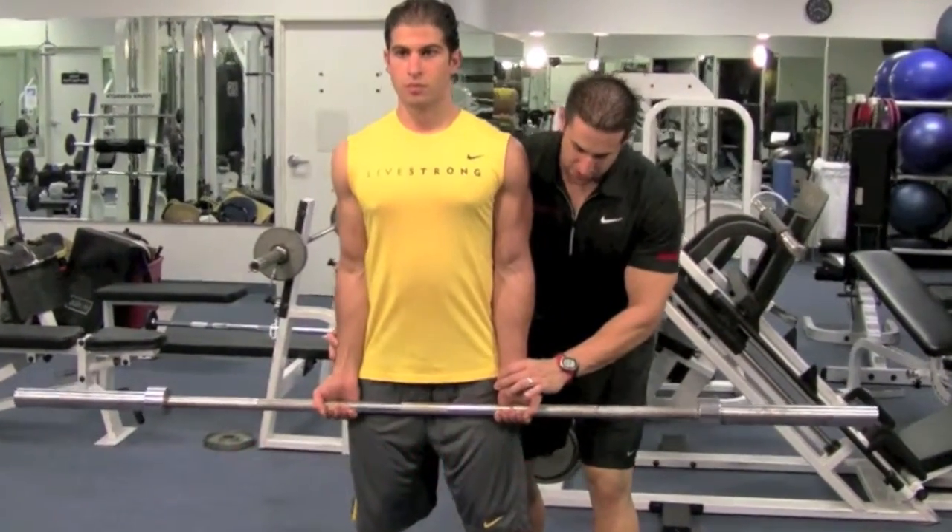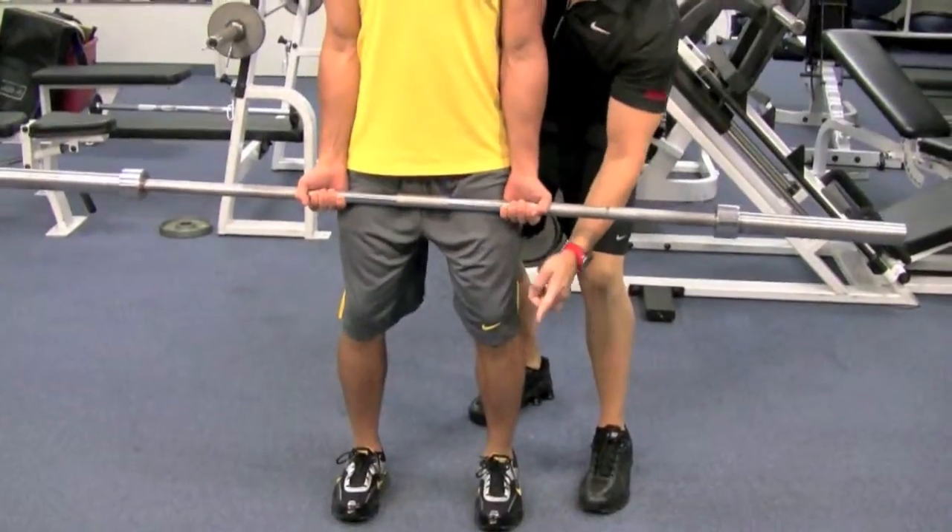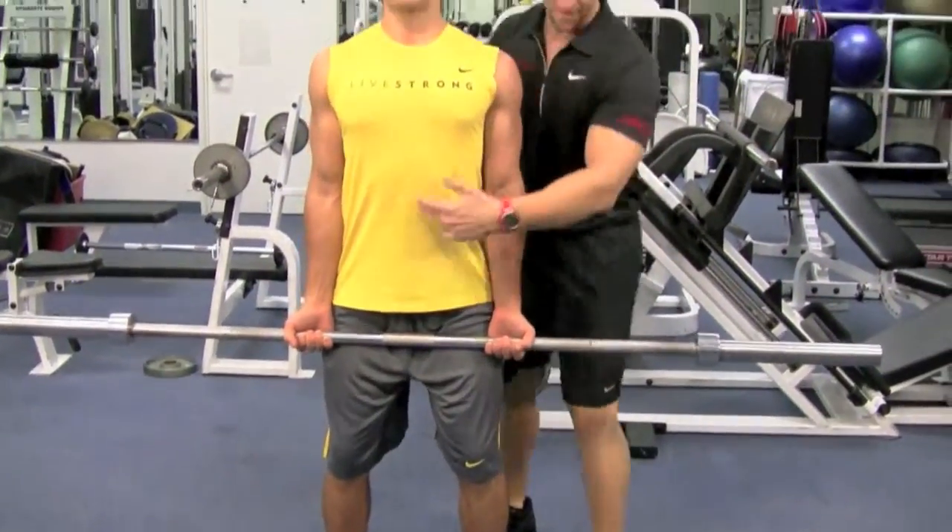Grab the barbell with your hands right by your side. Bend your knees slightly, hip, knee, ankle lined up, feet straight, shoulders back, chest up, abs tight.